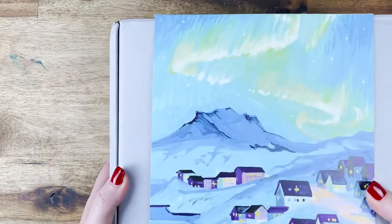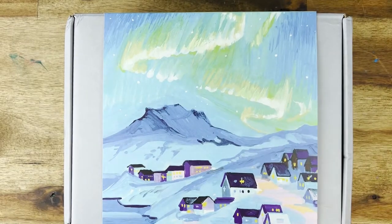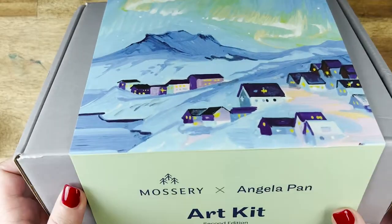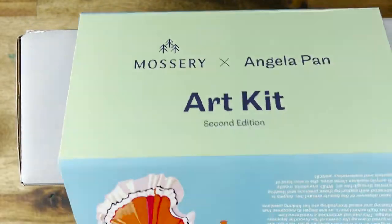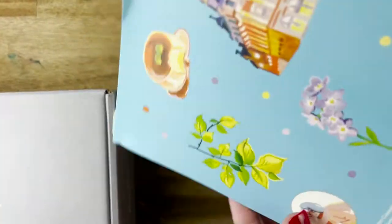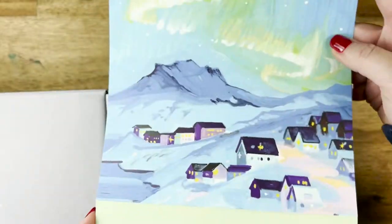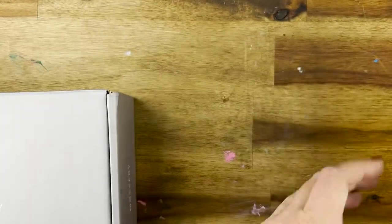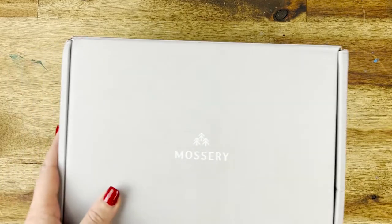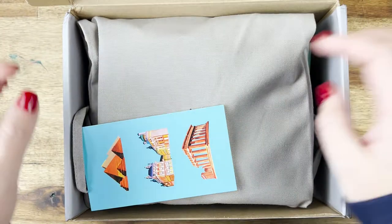I was really excited to see what came in box number two, so let's get it open. The first thing I want to point out is that the packaging is just so beautiful — all the little details are perfect. The illustrations on the outside are really lovely and kind of give you a good indication of what you're going to do on the inside. I'm pretty excited to try that really cool looking Aurora Borealis.